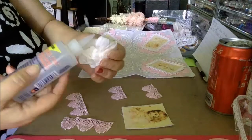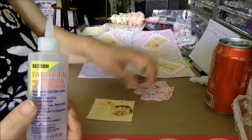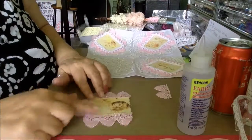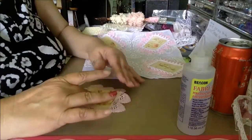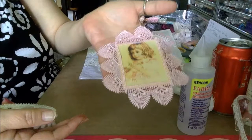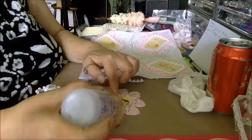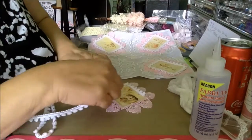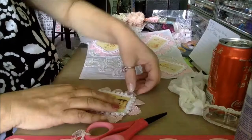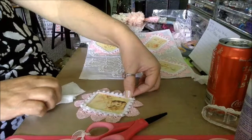Since this is going to be used, I'm using fabric tack because it's waterproof and can be washed. Then I just have some plain white mini pom-pom trim from my stash.